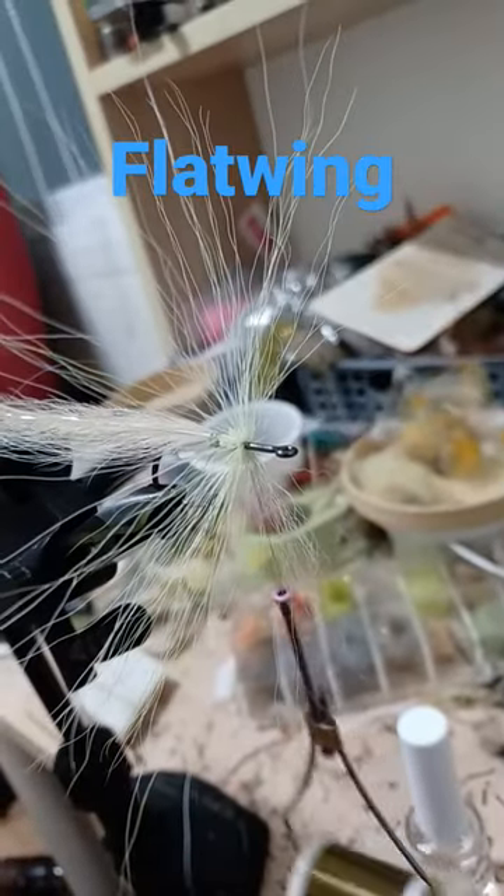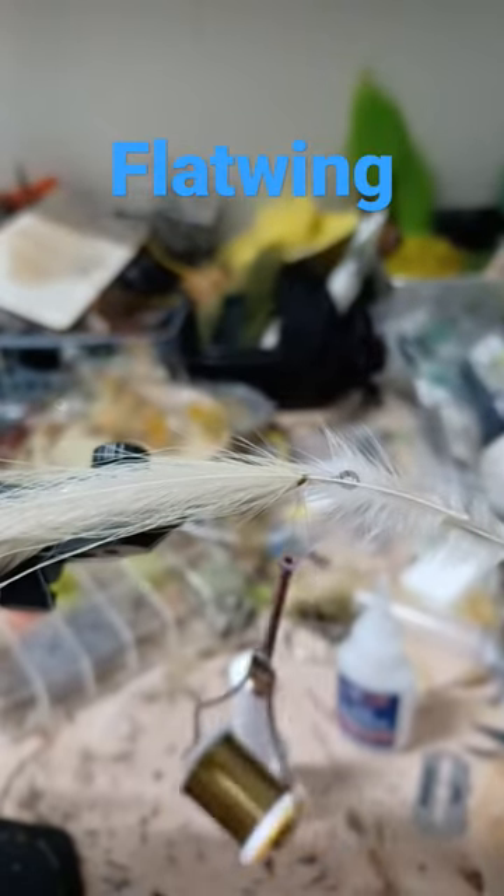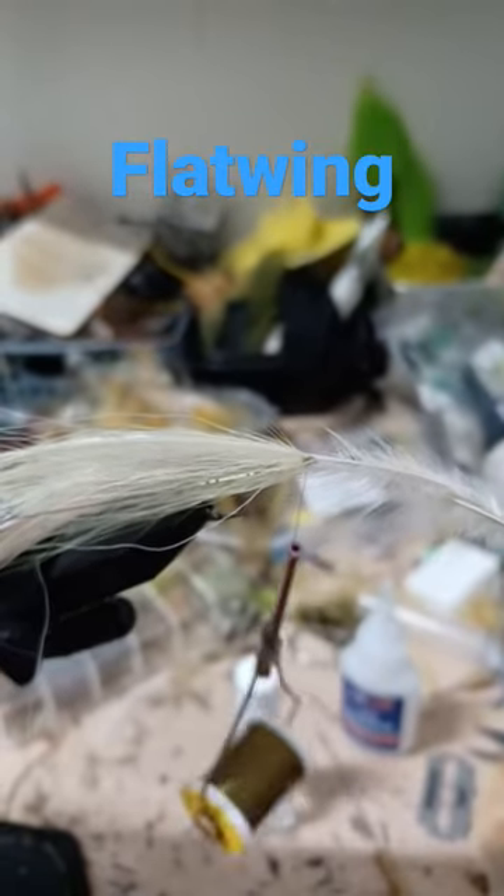Tie the fibers forward. Add two more strands of flash, one on each side, and two more hackles up top, flat side down, slightly shorter than the first set.